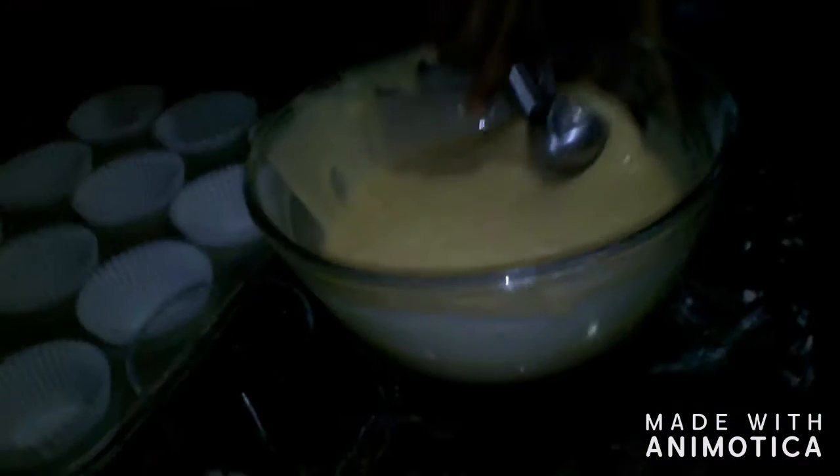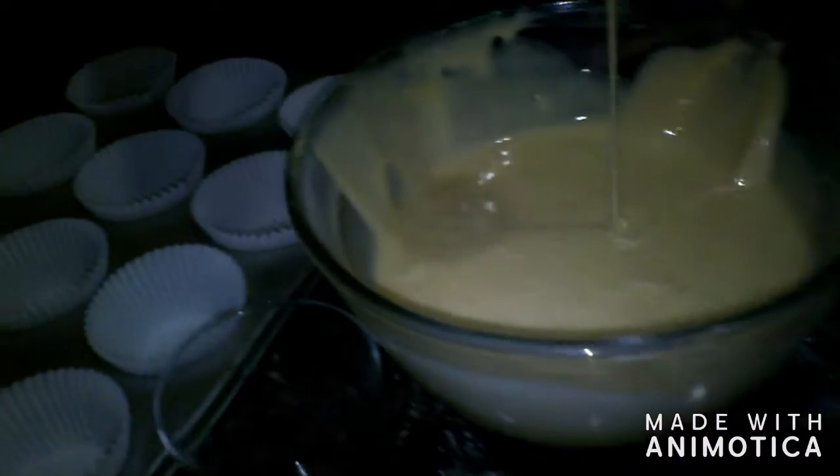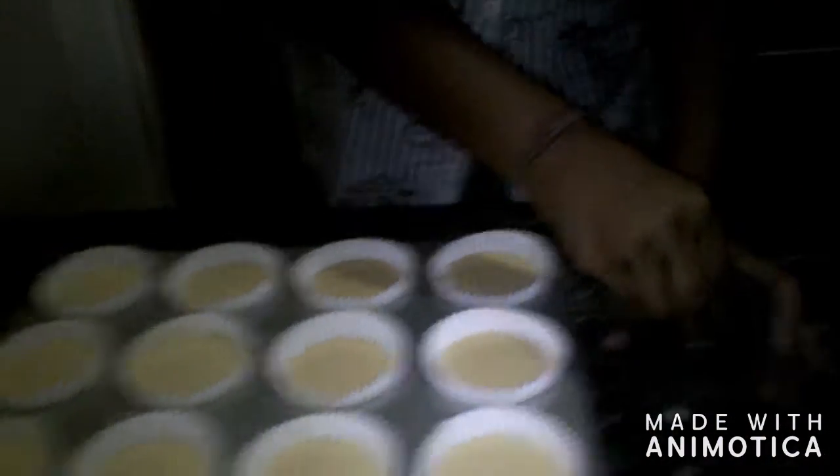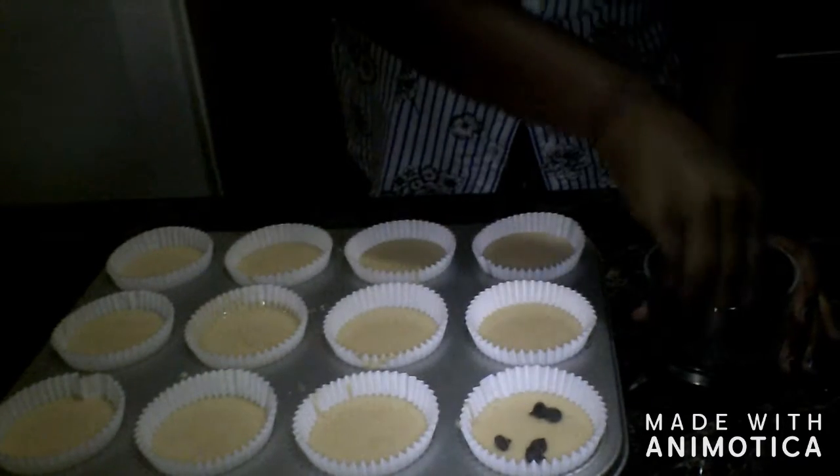So let's get started. Before we put our batter in our cupcake trays, we're going to put our chocolate chips in our cupcake batter. I'm going to put a few.